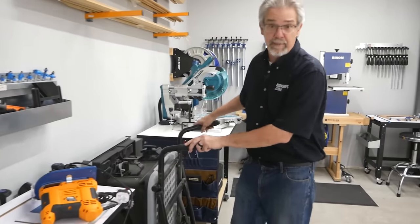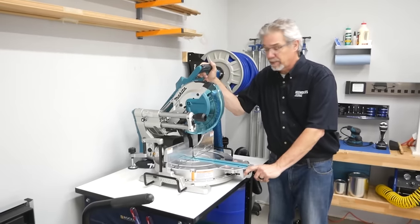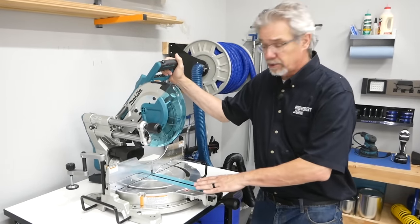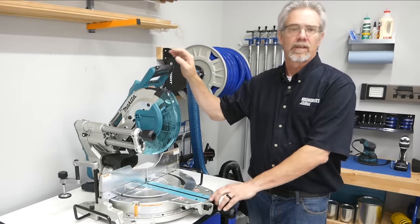Now if a table saw is core to your shop, almost everybody will also want a sliding miter saw. We put ours on a rolling cart so that you can use it here in the shop, or if you have longer pieces you can roll it out into the driveway. It's very handy.